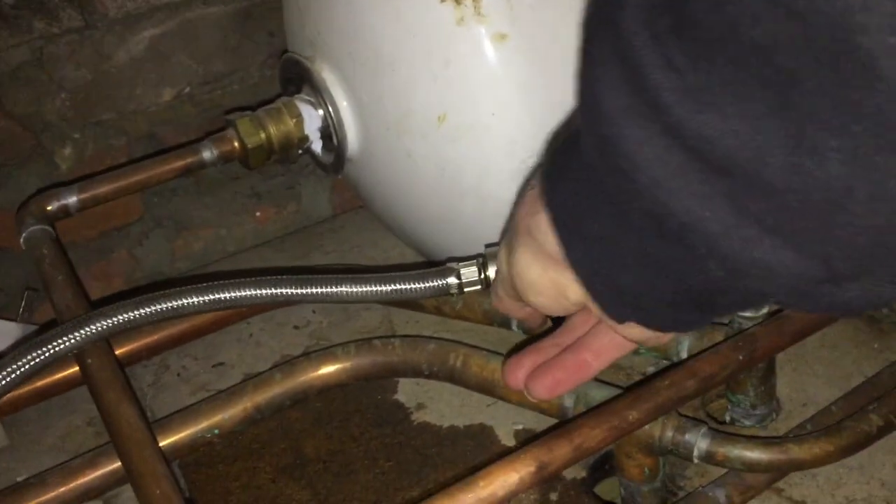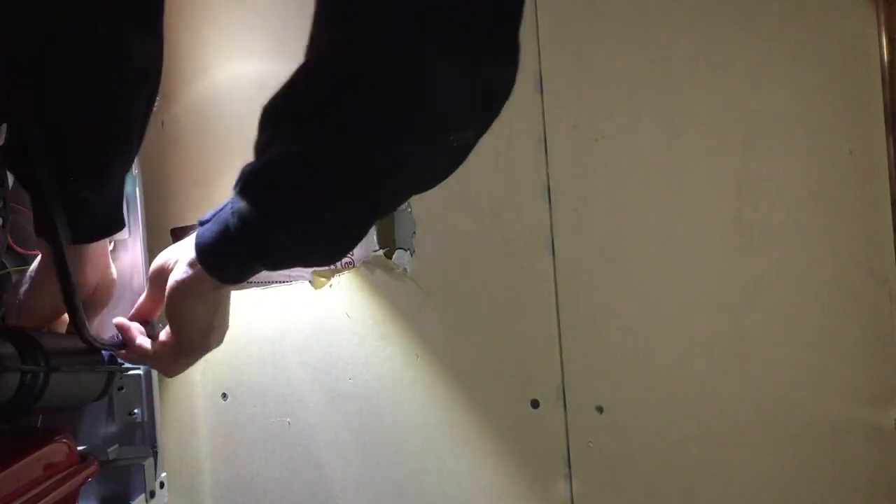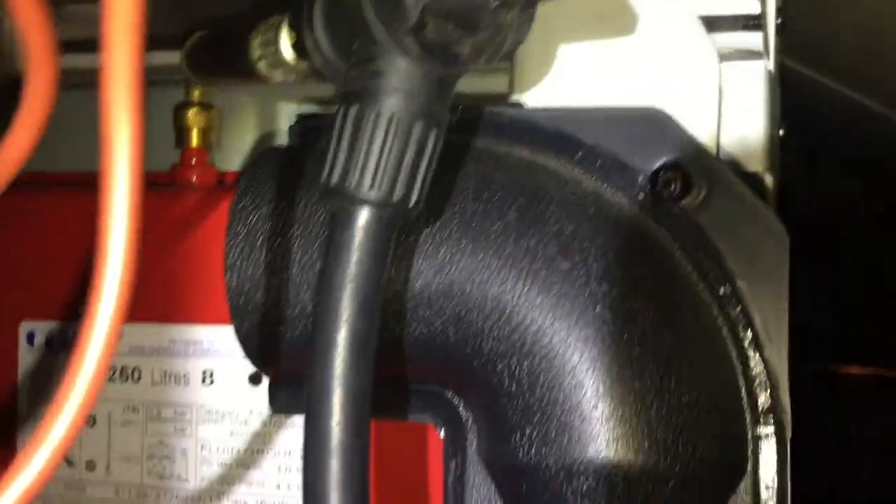Now I'll close the filling loop so no water can escape the system — I know it's meant to be non-return, but just in case. Sorry about the camera work; I'm in the loft with the roof coming down on top of my head. It's really difficult to film and do this at the same time — I've got a head torch on, no light in there, and there are pipes underneath the boiler so I can't even get in front of it. I'm sideways on.